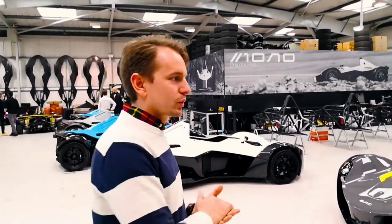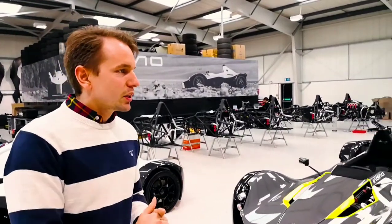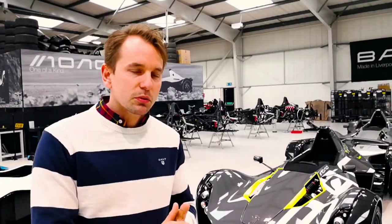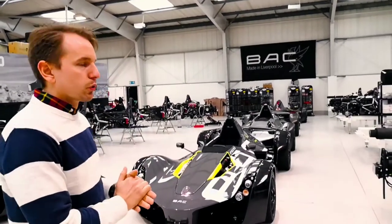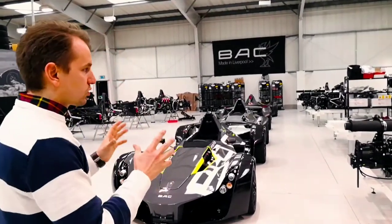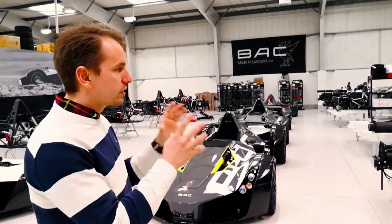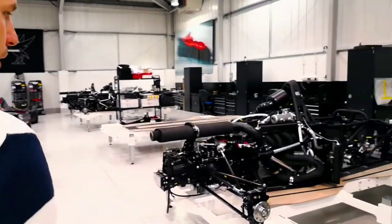We can just have a quick look — this is actually the factory where they build the cars, and it's quite nice to see how they manage the build all the way through the process. As you can see, it's a pure Formula car, and those of you who race Formula Fords and stuff like that, it's kind of looking just like a Formula Ford, but every detail is just made up perfectly. So we can just have a look a bit closer.